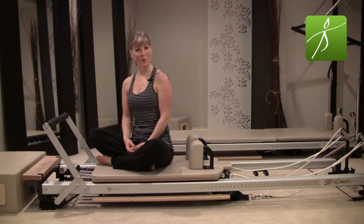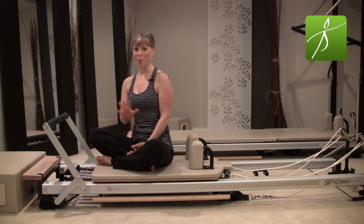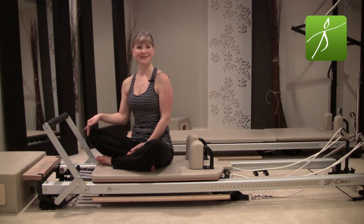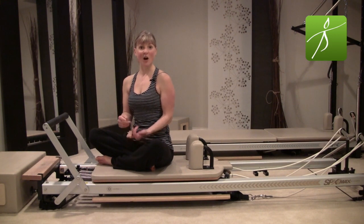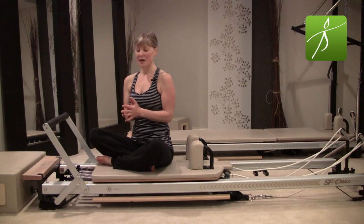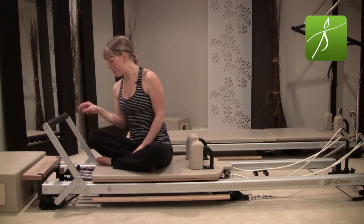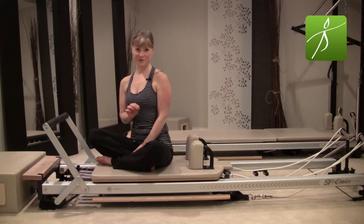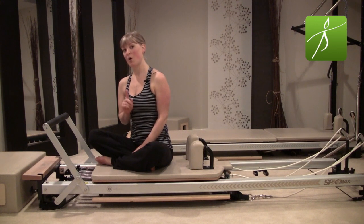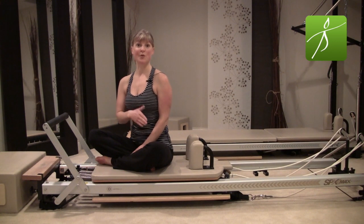Thank you for joining me today for our reformer workout. I will be using a STOTT reformer, and there are many brands of reformers out there, so if you don't have a STOTT reformer at home, no worries. I will do my best to explain the spring resistance, as each reformer has different spring color and tension. To begin, my headrest is down and I'm going to put on three heavy springs and one quarter spring. At the very least put on three heavy, then you can bump it up or down from there.